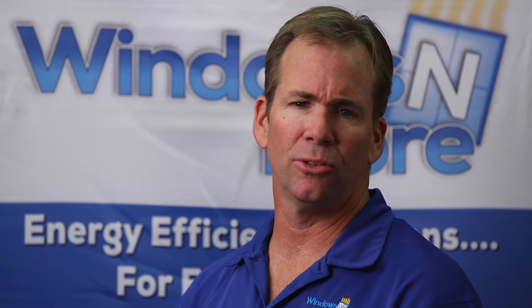Hi, I'm Don, installer and general manager of Windows and More. Today we're going to take an opportunity to show you how we replace a window in stucco without any stucco damage. So let's go check it out.